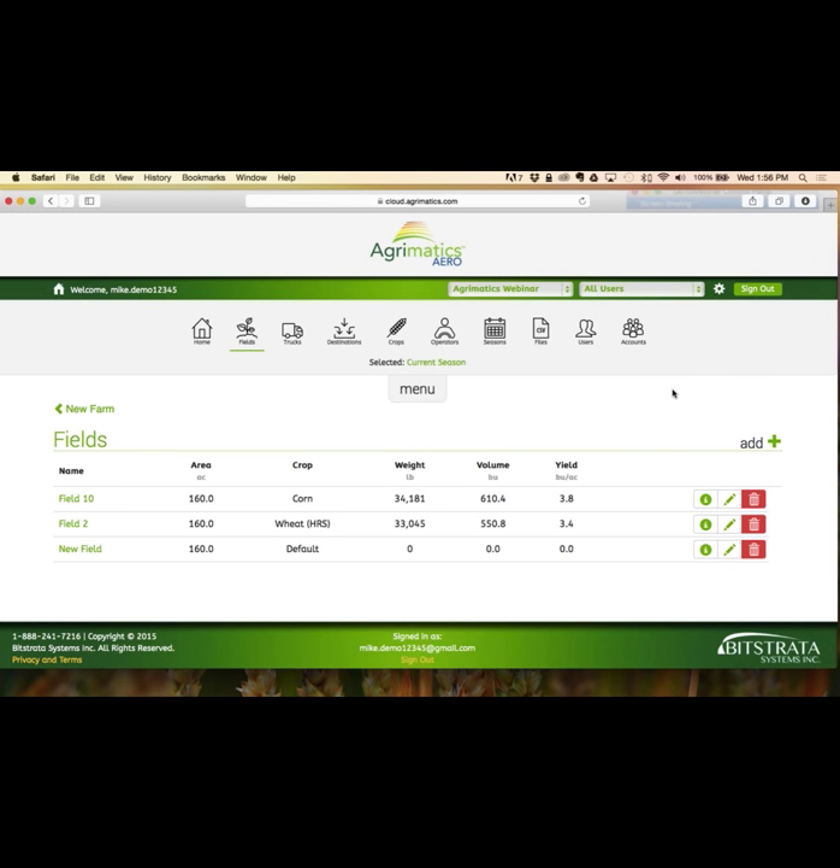Next question: is subscription pricing Canadian or US? It's in US dollars — $99. These days for Canadian customers, your bank or Visa will do the conversion, but it would be in the neighborhood of $130 per seat. Next question: what if I accidentally unload a truck into the wrong bin? Can I go back and transfer the weight into a different bin manually? Definitely. You can edit the transaction simply by tapping and moving it from one bin to another — very simple.